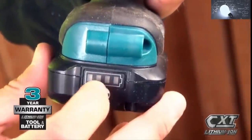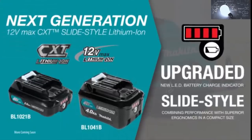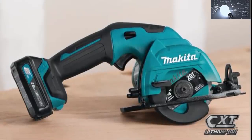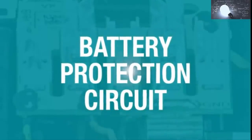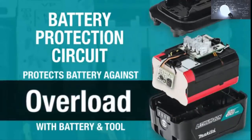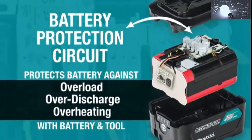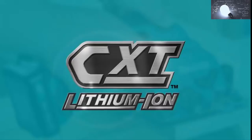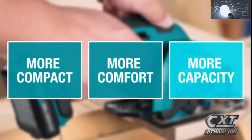For added convenience, the slide style battery includes an onboard LED charge level indicator. For longer runtime, pick up the four amp hour battery. Makita 12 Volt Max CXT tools are equipped with a battery protection circuit — communication technology between the tool and battery that protects against overload, over-discharge, and overheating. It's part of the expanding 12 Volt Max CXT series, giving you more comfort and more capacity in a more compact size.